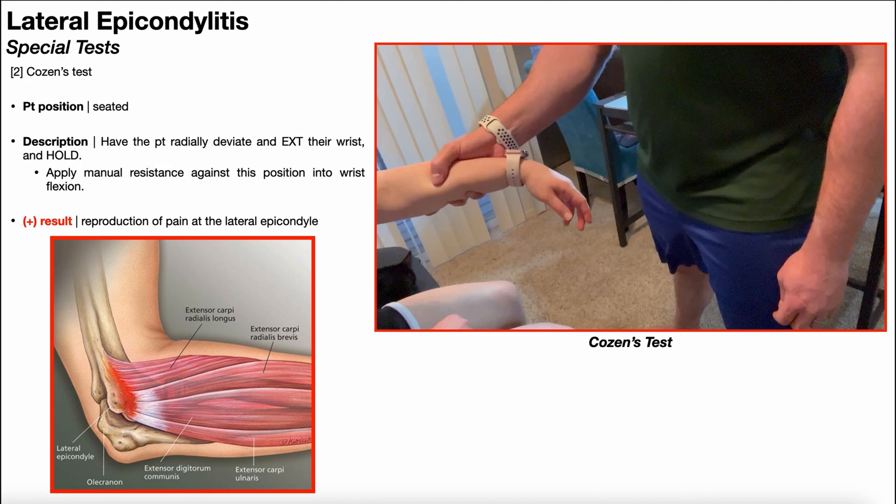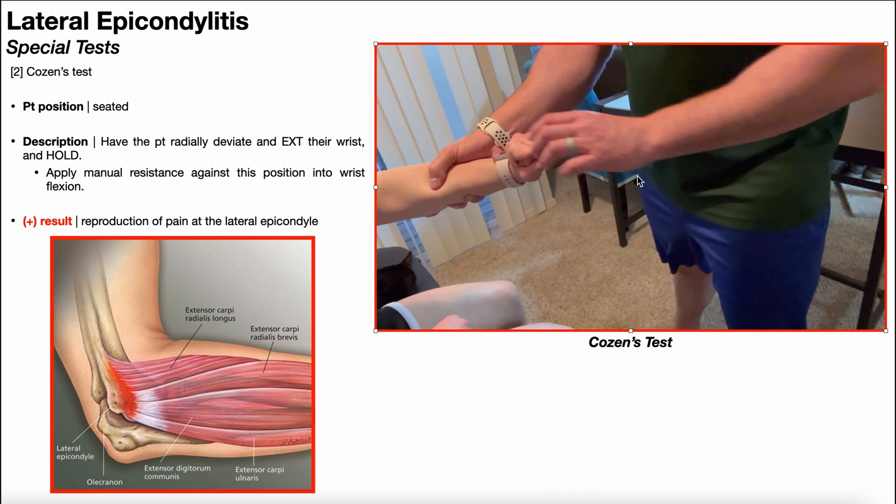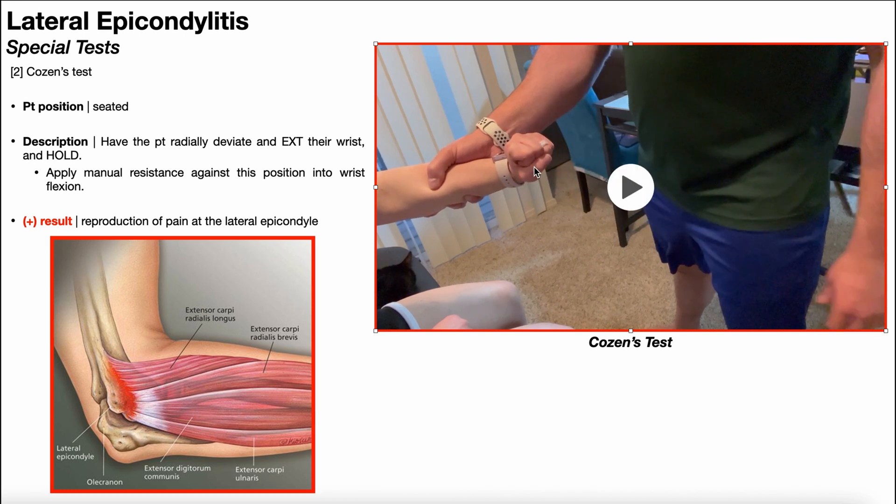Other than third digit extension, recall that the actions of extensor carpi radialis brevis include wrist extension and radial deviation. Cozen's test takes advantage of that. To perform Cozen's test, the patient will be positioned seated, and initially you're going to have the patient position their wrist in a combination of radial deviation and extension while holding that position. She makes a fist — there's wrist extension and radial deviation. Radial deviation means the wrist is angled in the frontal plane in the direction of the thumb.